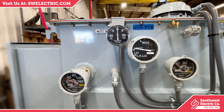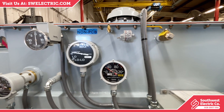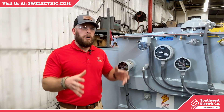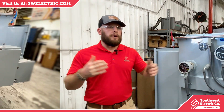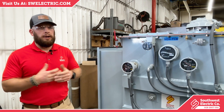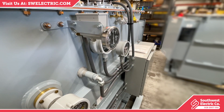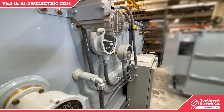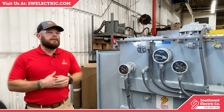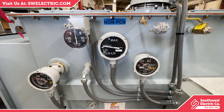We are often requested to provide monitoring equipment for our transformers, and the reasons can vary. Sometimes these transformers can be placed in a remote location far away from the main working area of personnel, or possibly in an area that's not very feasible to check on every day. But they do want to keep an eye on how the transformer is performing and operating in real time, and we have a variety of accessories and components that will allow you to do so.